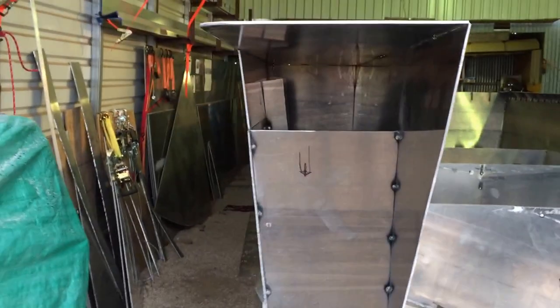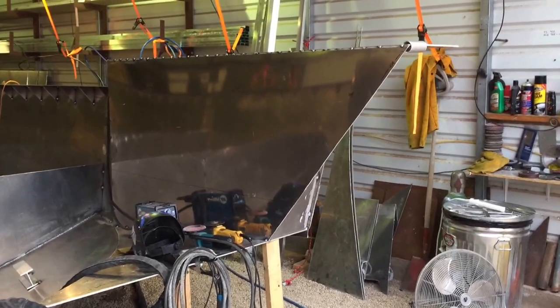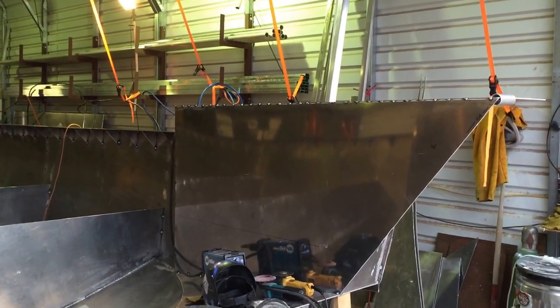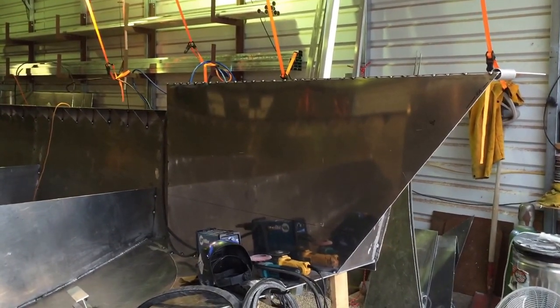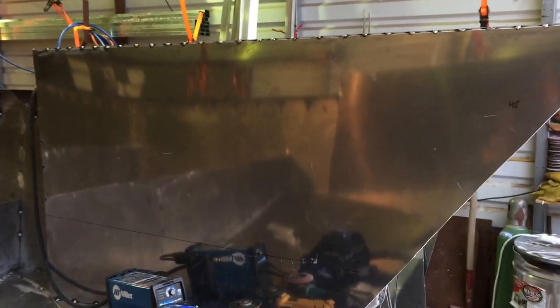I left this side panel off so I can reach inside and weld. Over here, this box — pretty much identical — is going to be for crab pots and shrimp pots. There'll be a small crane pole on the back side and another electric winch to retrieve that stuff.